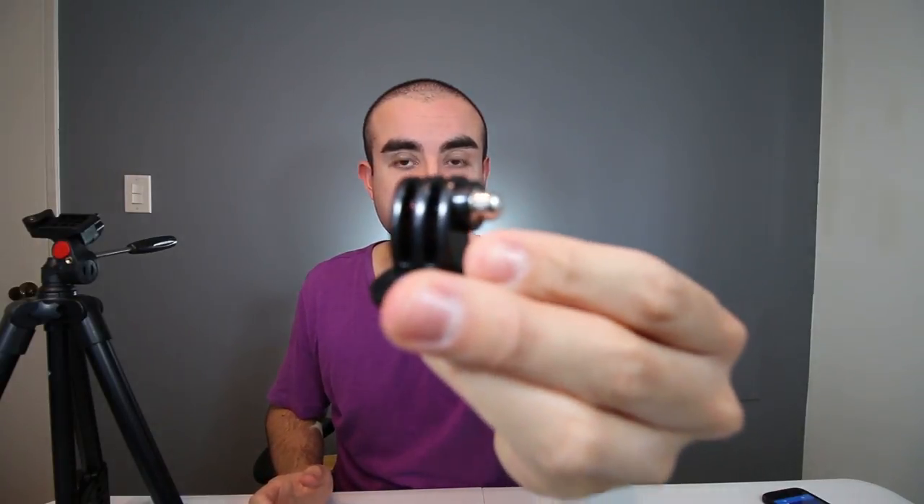Inside the box you get the actual tripod with the tripod head, the quick release plate which makes it easy to slide your camera or smartphone in and out, a GoPro adapter, a smartphone adapter, and lastly a carry case which is nice when you travel.